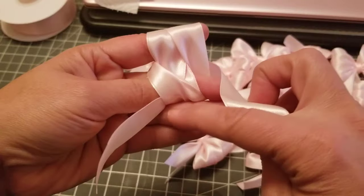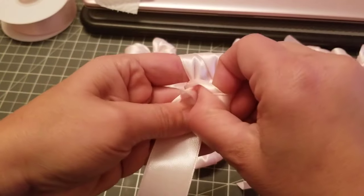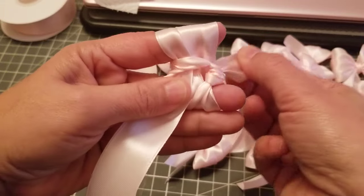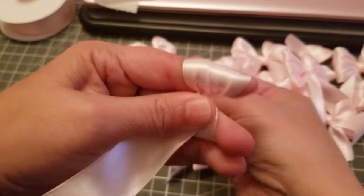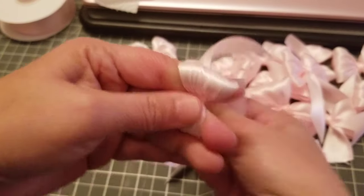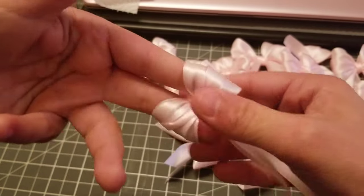Take it out through here. And then you see that piece right there — you want this to go underneath that piece, because that's going to create the loop. Then just keep wiggling back and forth, tight tight tight.